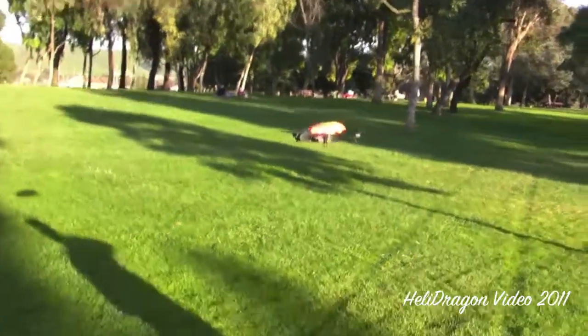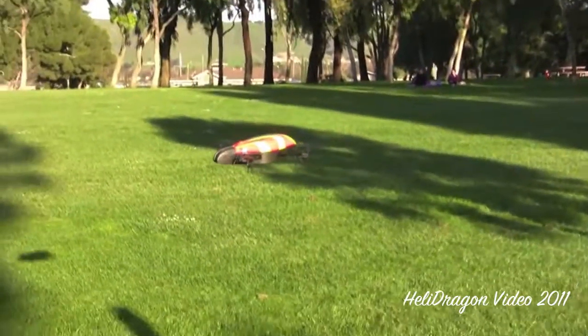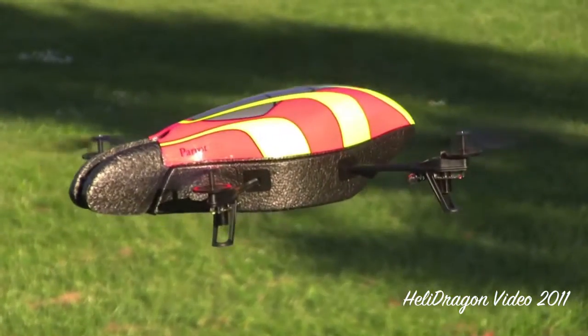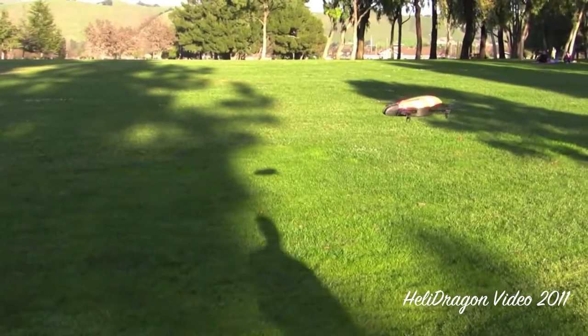So it's flying itself, it's leaning into the wind slightly. And hopefully my shadow moving doesn't make it do weird things — doesn't look like it. Can you see the shadow of it there in the video if you zoom out a little? Oh yeah, over there. That's cool.